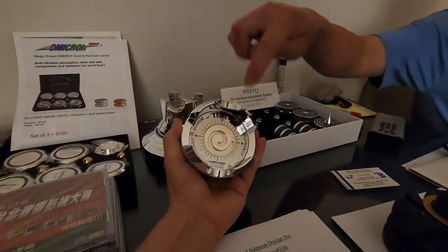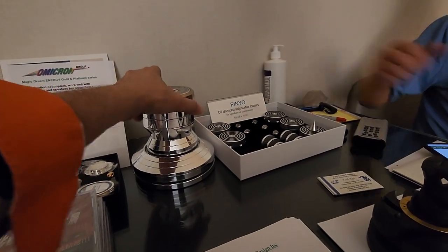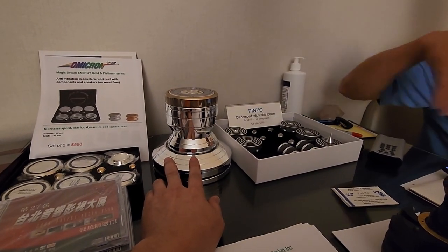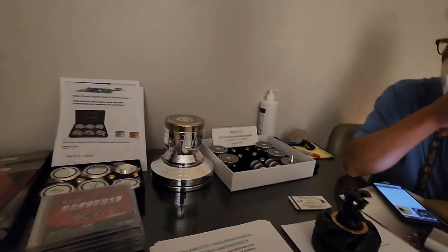This particular model is meant for power cords — just power cords — because it has a quantum technology to somehow solve that problem. I don't know how to explain it. I'd better not touch it; I don't want to go into the multiverse.